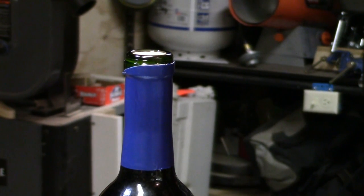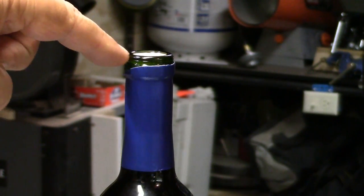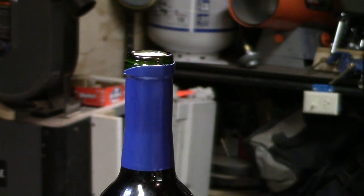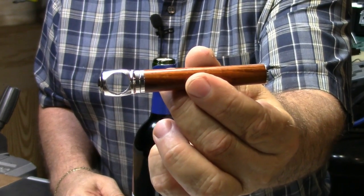As you can see, I've removed the foil from the top of the bottle. There are various ways of doing that with knives — there are some little knives inside these bartender kits, just use any old steak knife — just to score around the top edge so you can remove the foil.